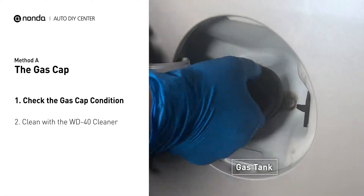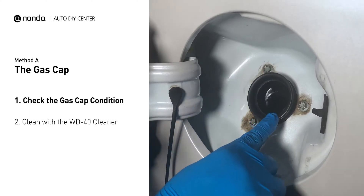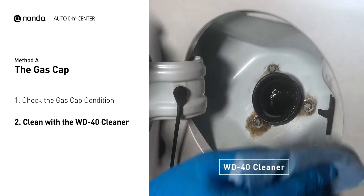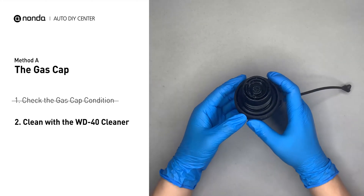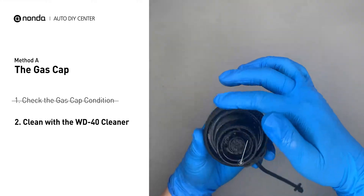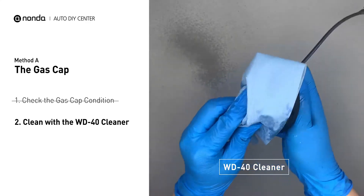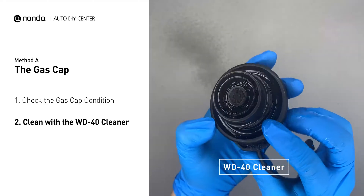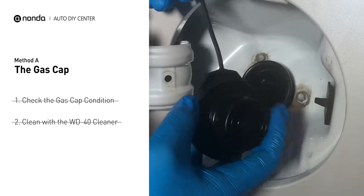Open up your gas tank and inspect the cap condition. Spray clean the gas tank with a WD-40 cleaner first. Check to see if the gas cap is also dirty — you can use the WD-40 cleaner to wipe it clean as well. Otherwise, you may replace it with a correct model gas cap.